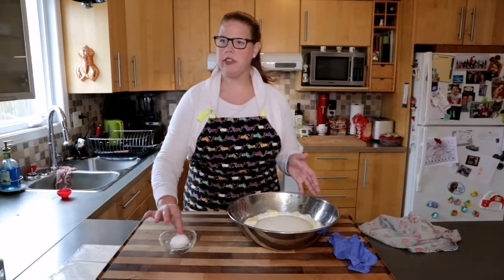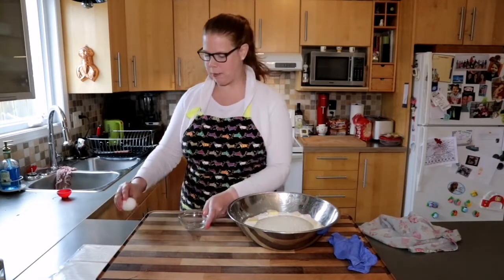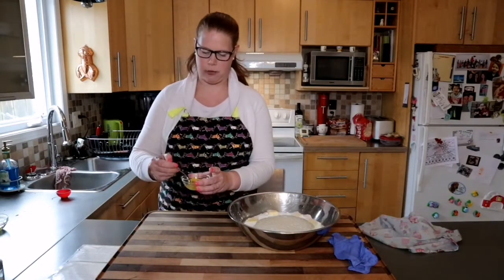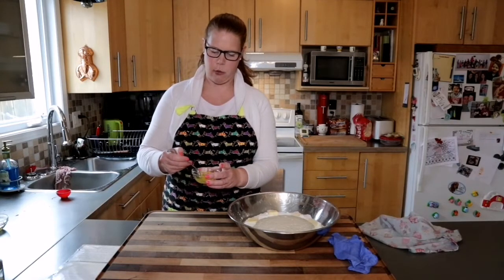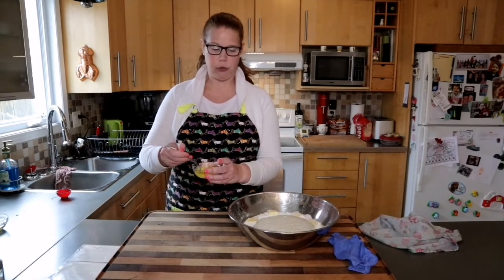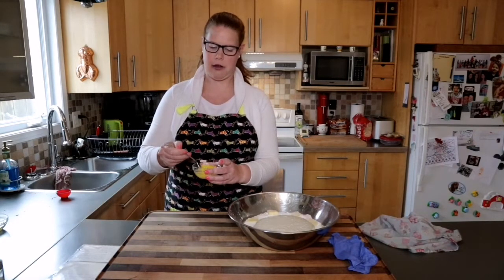The last thing is I'm going to crack my egg — which has been coming up to room temperature — into a bowl and break the yolk up slightly before placing it in the center of the well. This is the last ingredient going into the Zopf dough to create the enrichment. Remember, this is an enriched dough: butter, egg, and milk.